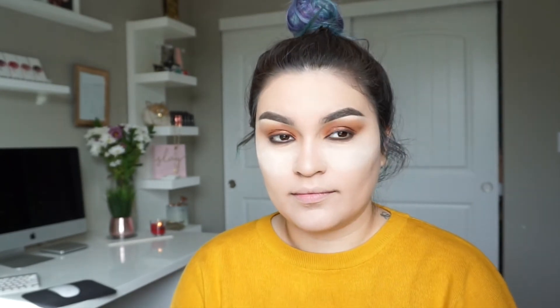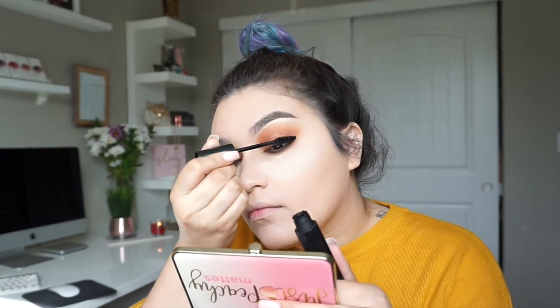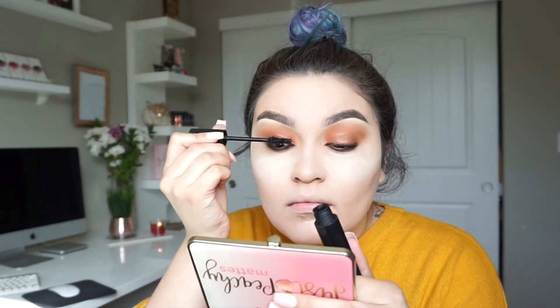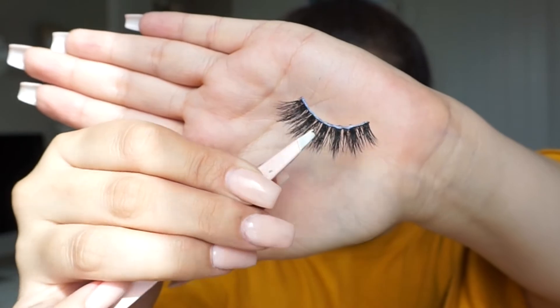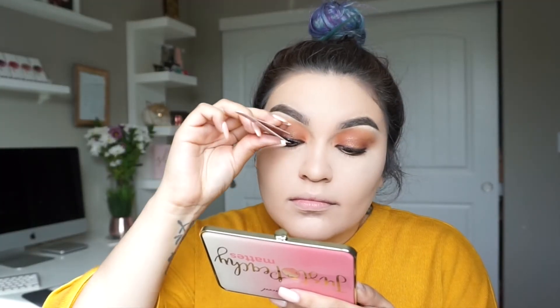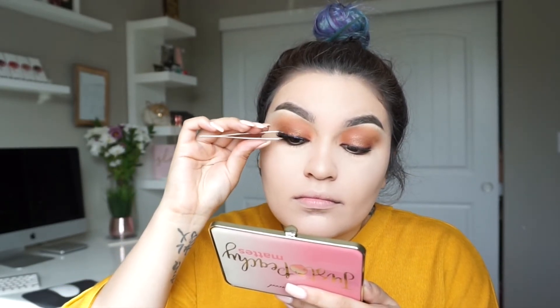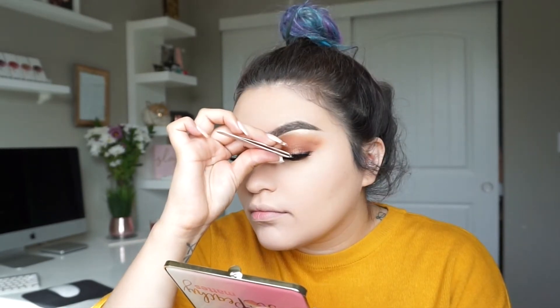Now it's time for mascara — I'm going in with my favorite, the Big Tease mascara by Buxom Cosmetics, applying it to my top lashes. Then I'm applying my favorite lashes from A's Lashes in the style Annie. They are my favorite lashes from the whole line that my friend is coming out with, and I'll provide details as soon as the website is up.